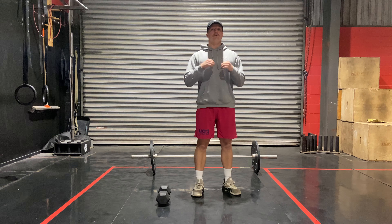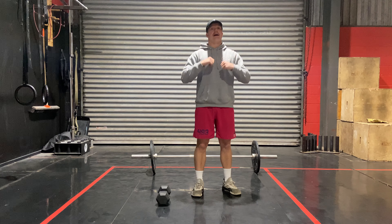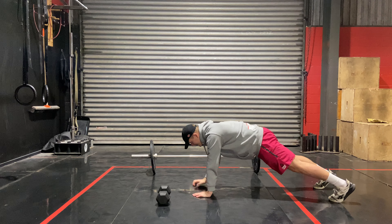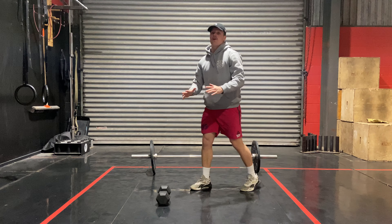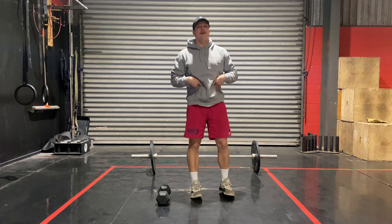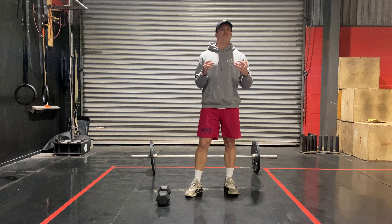First one: commandos. We're going from a tall plank down to a short plank, just going to keep moving for 10 reps. Starting here, down to the elbows, up tall — that's one. Change the arm that you're going up on. The idea is to stay nice and tight within our core, warm up our midline a little bit and also kind of the press.